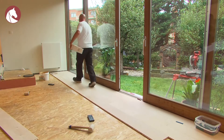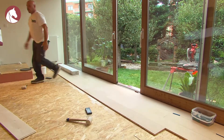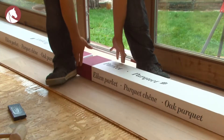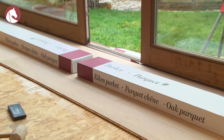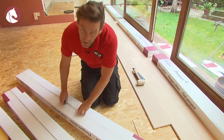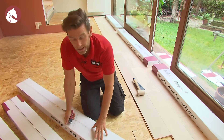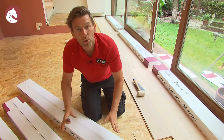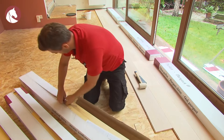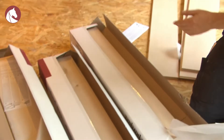When you've installed several rows, put some boxes on the part that's already been glued. Doing so puts pressure on them into the glue and the parquet won't shift anymore. It's best to mix several packets in order to create the best result. As parquet is a natural product, there can be differences in color in the different packets. By mixing the planks, you avoid areas with the same color scheme.